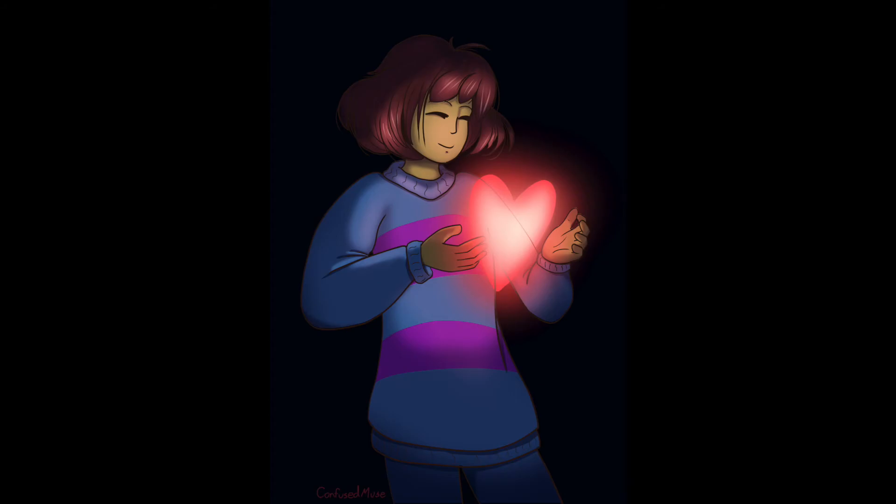There is a link in the description below. If you enjoy chill art streams, please consider checking it out. I'm also on Instagram and Twitter — all those links are in the description as well. I also make tutorial videos for Clip Studio Paint, and if you're interested in a more detailed look at how I made the heart glow in this piece, check out my glow tutorial. Please consider liking the video if you liked it, and subscribing to see more videos where I talk about my art process. Thank you so much for watching, and until next time, bye!